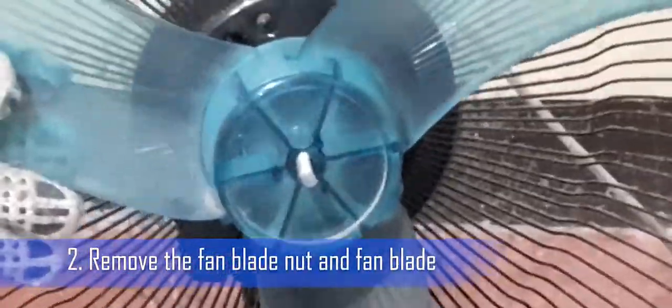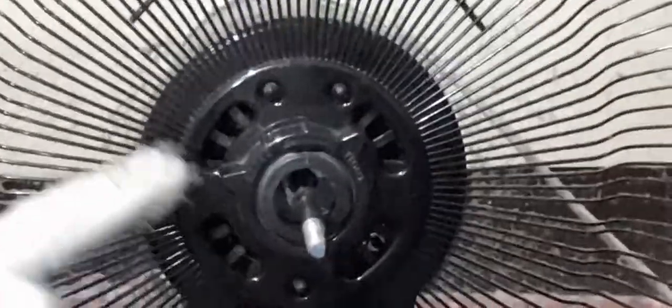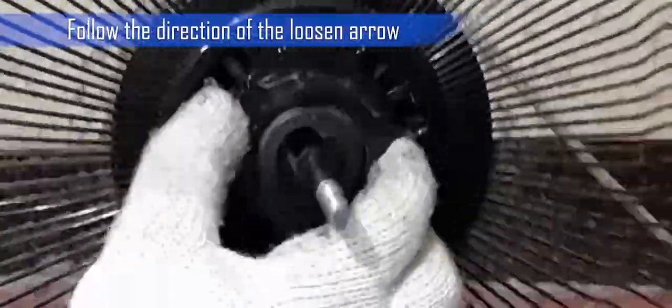Step 2: Remove the fan blade knot and the fan blade. You will see a guard knot that holds the rear guard in place. Notice the direction where you will turn the knot to loosen it.